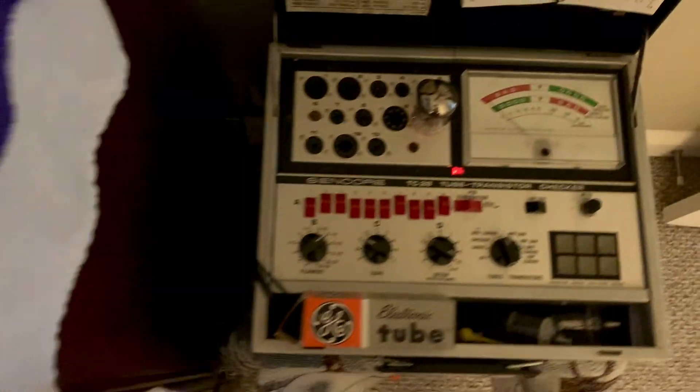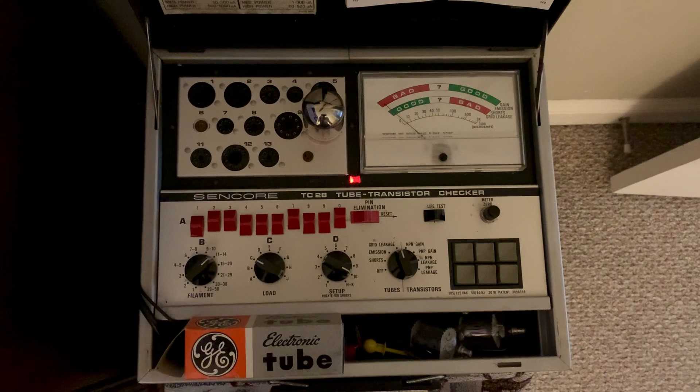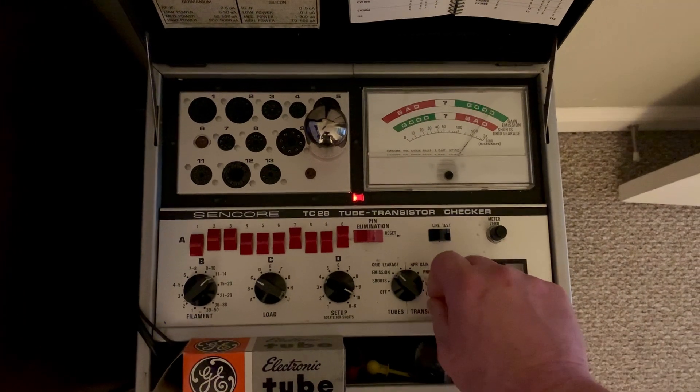I found four good ones out of about six, and two bad ones already. So I pulled those out and I marked the boxes with bad grid leakage. But this one might be okay, so I'll have to see.